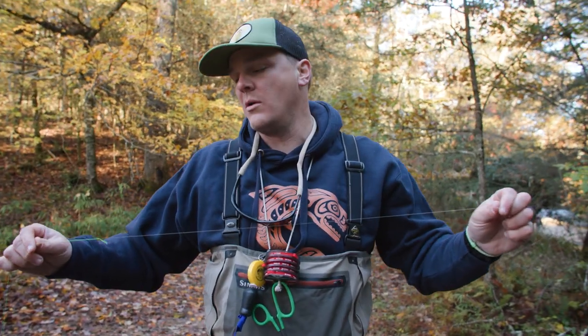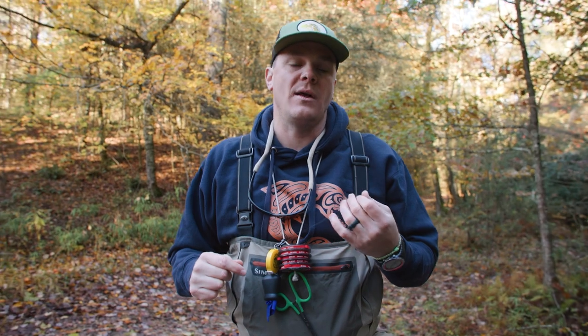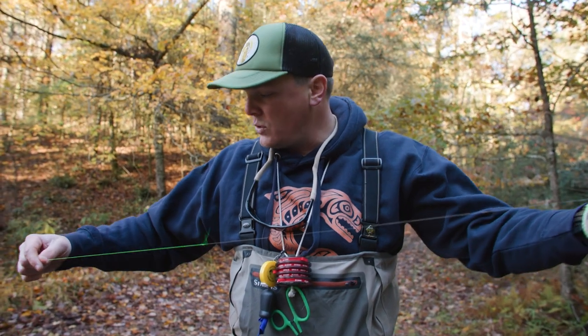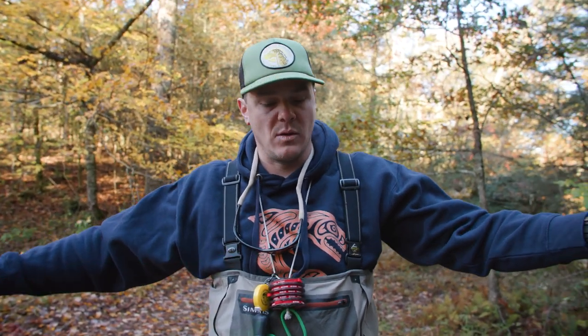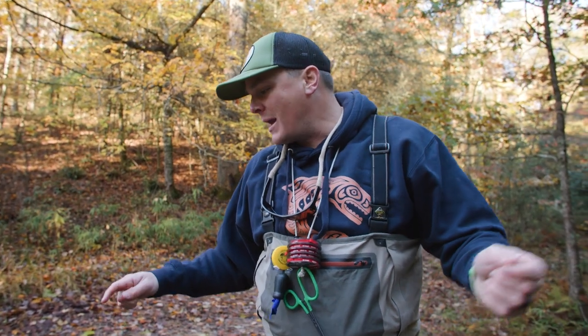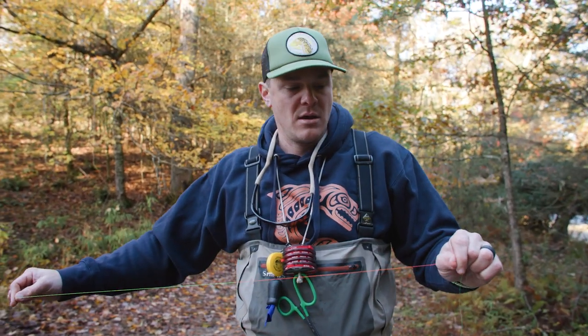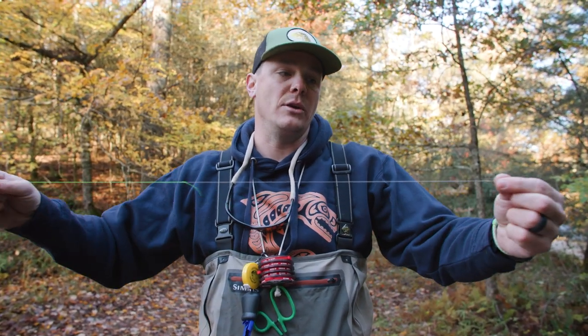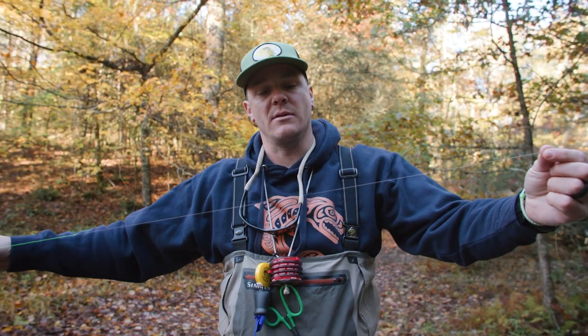How do we rig a Euro rod — is it any different than a traditional fly fishing rod? It is in a couple of ways. One, your leader is going to be very long. That's a 10-foot rod, and I've got about an 11-foot leader. And that leader length stops at the end of my sighter — it's not including how much clear tippet I've put on below that.